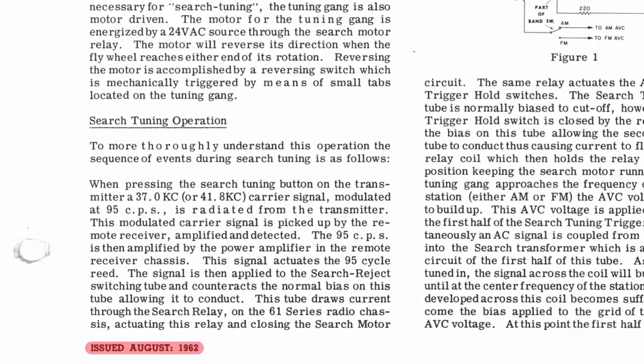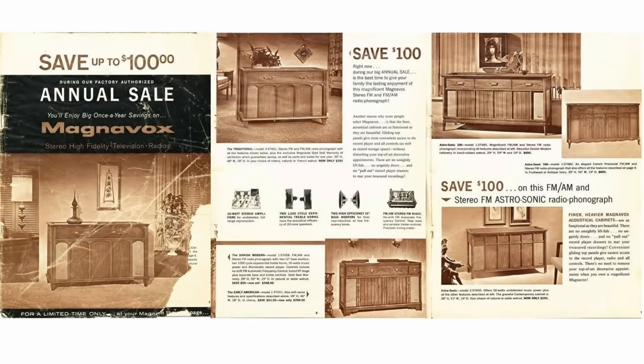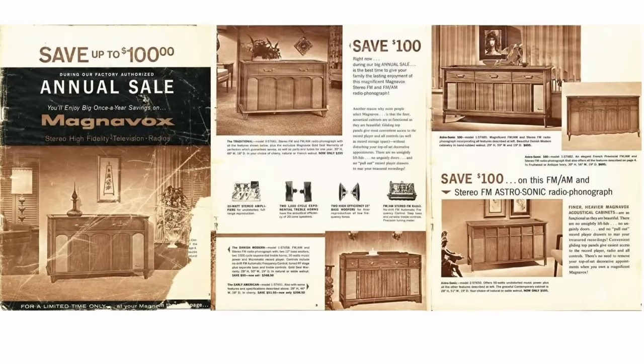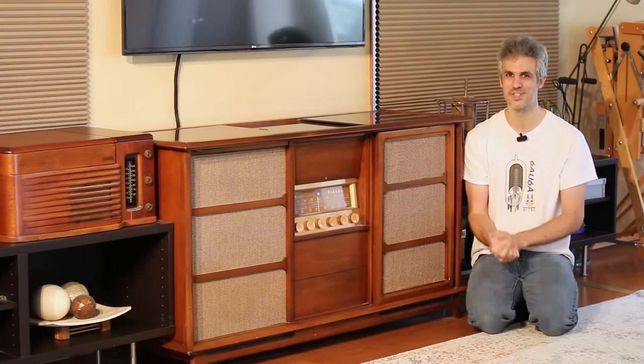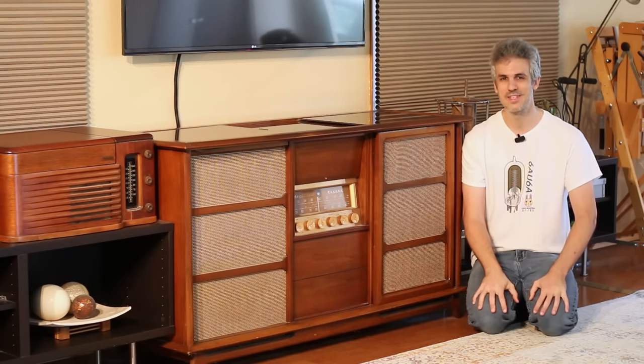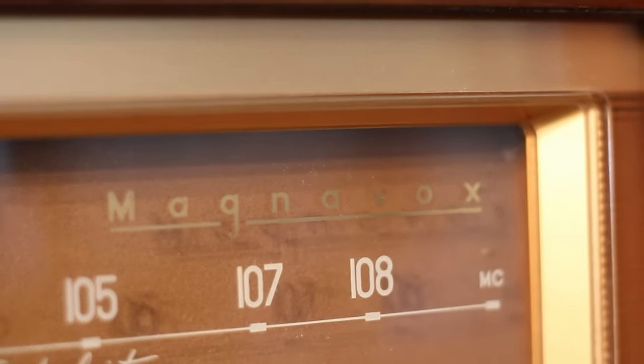I don't really think it would have been any later than '63 though, because the models were changing by that point. But this was an absolutely mega purchase, and my grandfather didn't do any half measures. When he bought something he bought the very best, and the Magnavox Concert Grand was the very best console stereo you could buy.